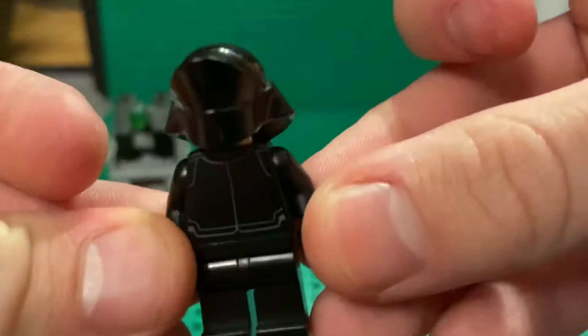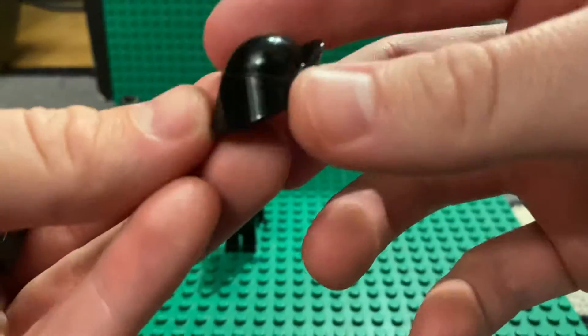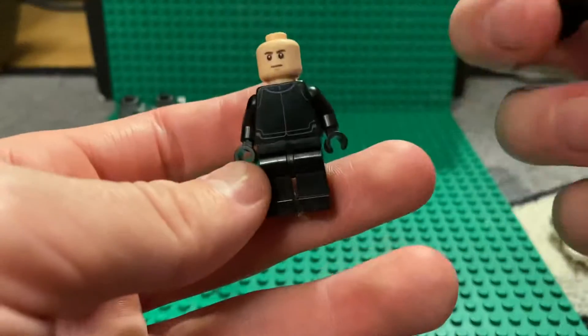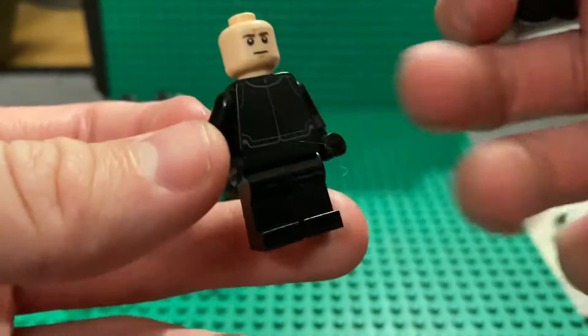Next we have the First Order Gunner. The helmet piece is absolutely amazing. It has a face print which is also shared with the Rebels set — kind of bad but not terrible — and then just a basic Imperial torso with no leg printing.